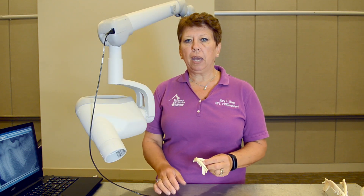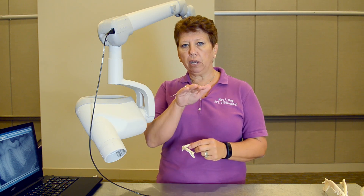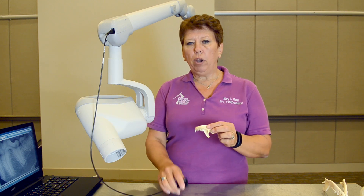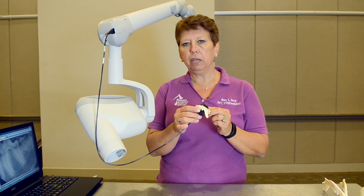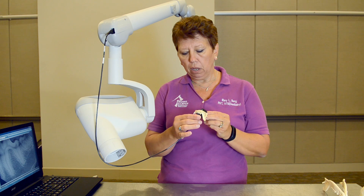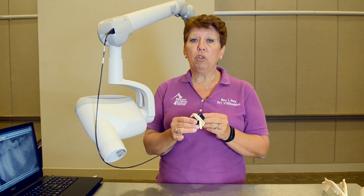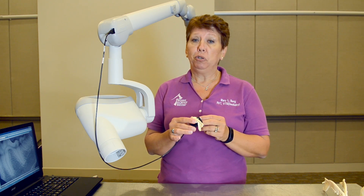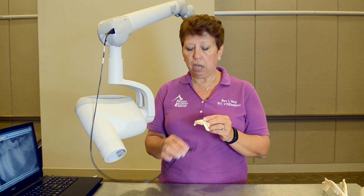For the mandible of the cat, I rotate into dorsal recumbency with a towel under the neck or shoulders so the mandible is as parallel to the table as possible. With film it was easy to get all the cheek teeth with a perpendicular shot, but with our sensors being thick and not flexible, I'll likely miss the third premolar — which is the poster child for tooth resorption and usually the first tooth affected. So I want to make sure I capture it.